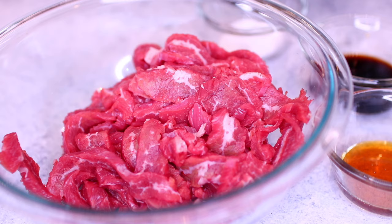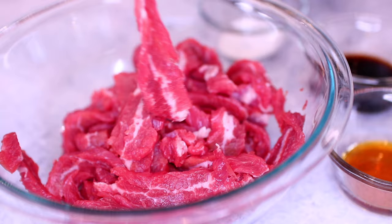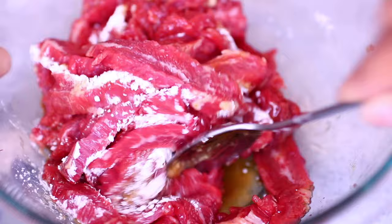I'm using one pound of flank steak for this recipe, already cut into very thin pieces. I'm adding 1 tablespoon of cornstarch, 3 tablespoons of soy sauce, and 1 tablespoon of honey. Mix everything together very well, then set the steak aside for about 10 minutes to soak up all those ingredients.